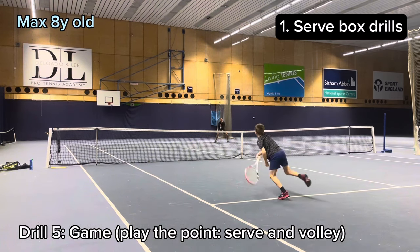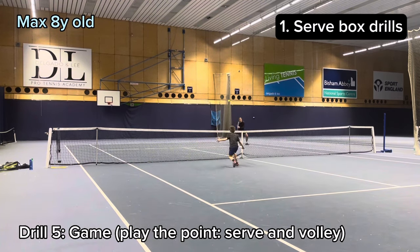This is also one of my favourite games — serve and volley. Tramlines are in and you're allowed to do anything.